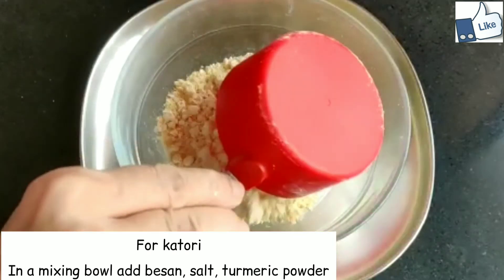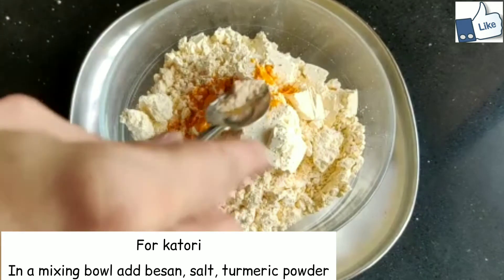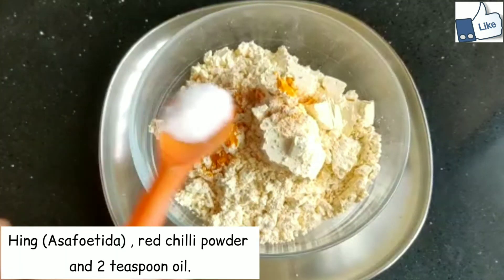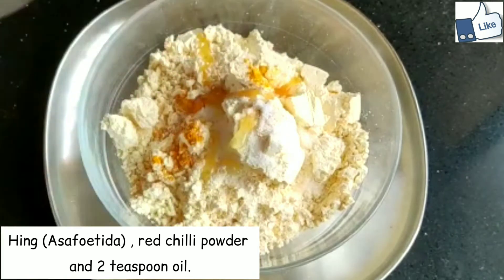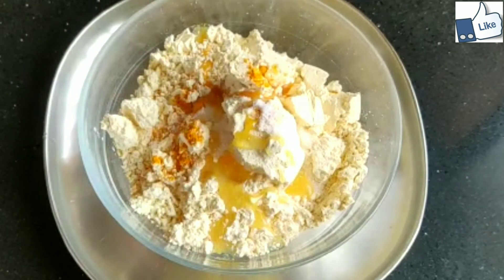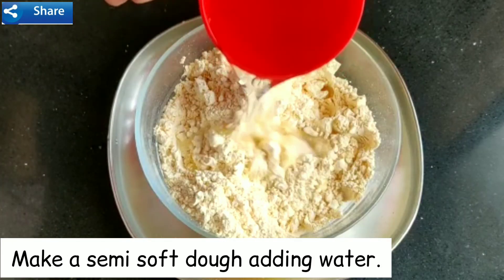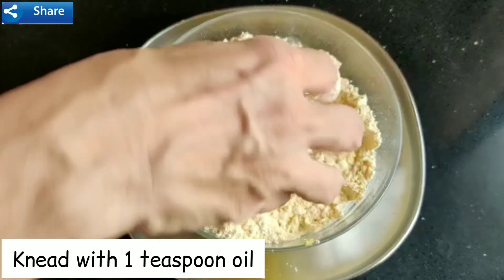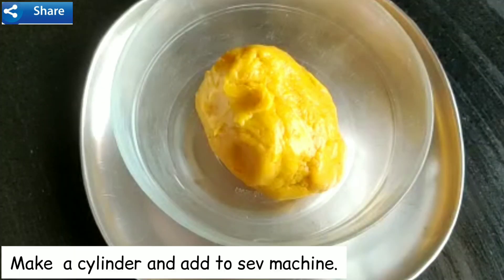Instructions for katori: in a mixing bowl, add besan, salt, turmeric powder, hing, red chilli powder, and 2 teaspoons of oil. Mix well and make a semi-soft dough by adding water. Knead with 1 teaspoon oil, make a cylinder, and add to the sev machine.